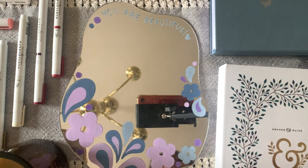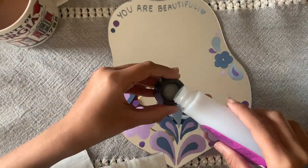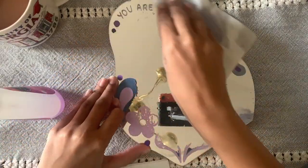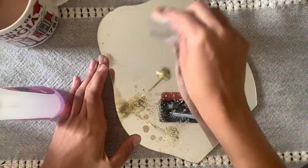Let's get started making a new design. For cleaning, I used paper towels and a nail polish remover, which is 100% acetone, and then I used water along with paper towels to wipe it clean.